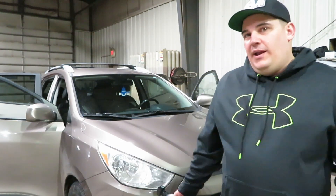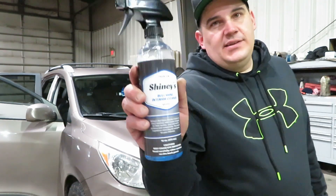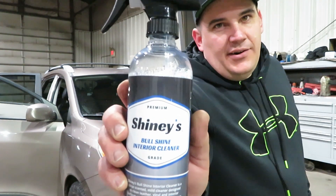Good afternoon and welcome to the channel. We are in another video of the complete interior detail that I am doing on a customer's car. If you haven't checked out the first video, definitely head over and check it out. Today we are going to review Shiny's Bullshine Interior Detailer.